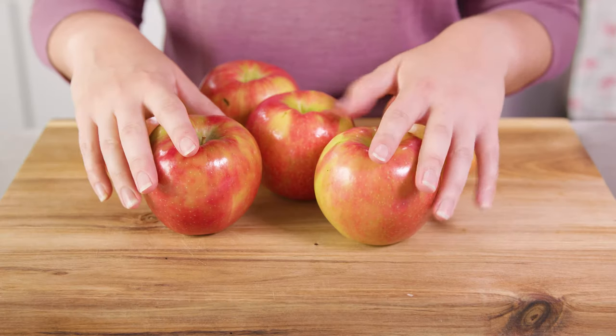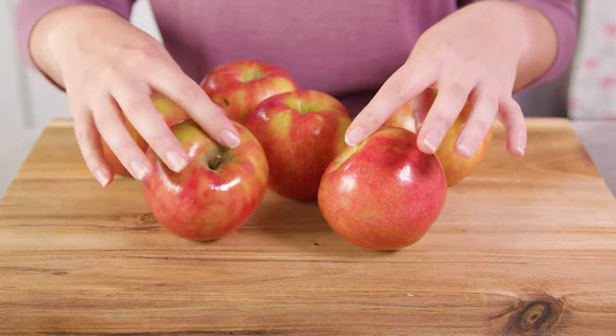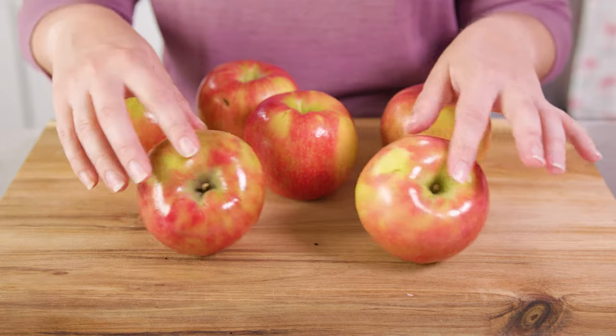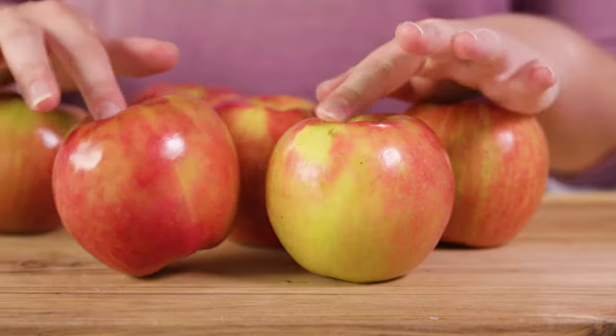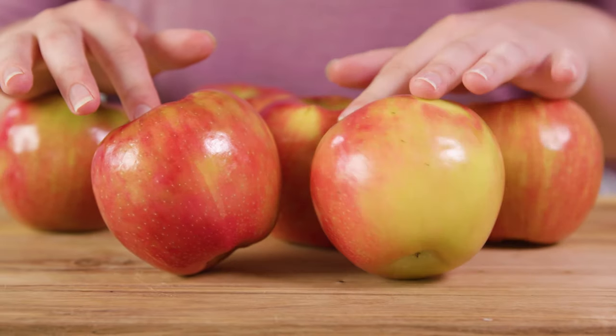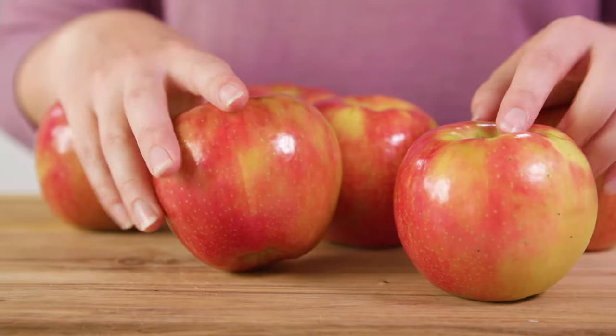To start you'll need 6 apples. When it comes to baking apples there's a lot of different varieties you can use. If you like to go the tart side you can use a green Granny Smith apple, or if you want to go sweeter since this is a dessert you can go with Golden Delicious, Honeycrisp, Braeburn, Jonathan, Fuji, or Pink Lady.